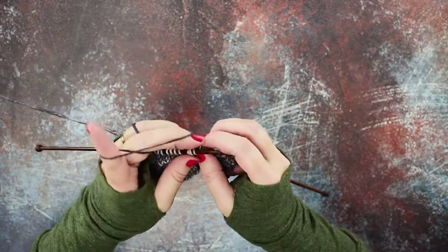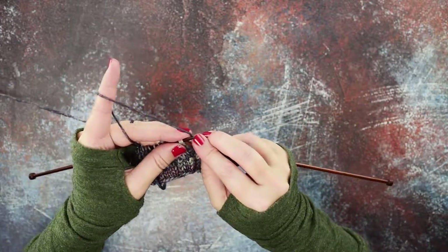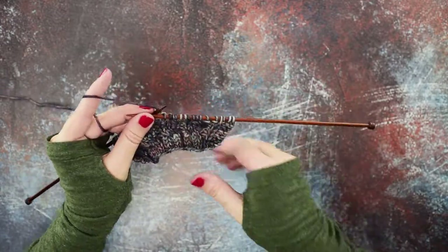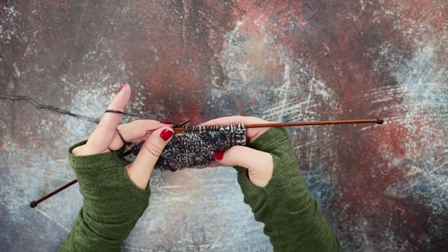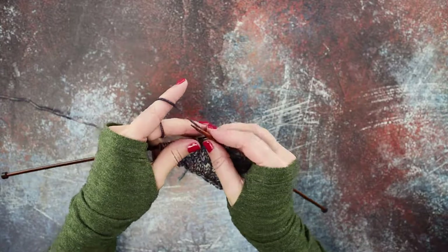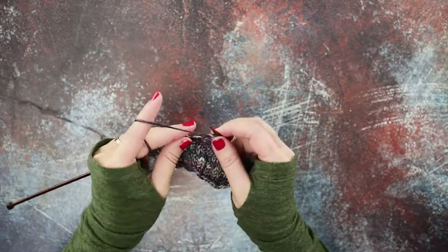We've created that two over two LC and we simply need to knit those stitches — one, two, three, four. So we've created that cable without a cable needle. I know I did that kind of fast, so I'm going to show you that one more time. We'll work over to our next cable.